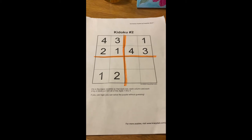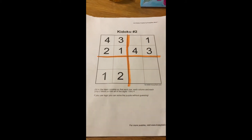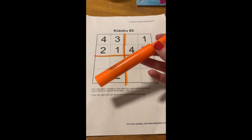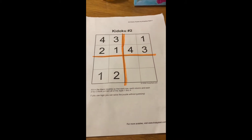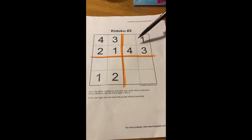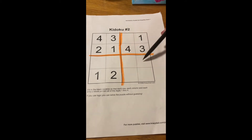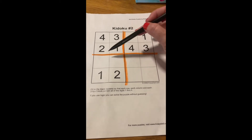Step number one is make sure you have a pencil — never do Sudoku in pen. Number two, I like to use a highlighter to divide my different sections. In this puzzle I need to find the numbers 1 through 4 in every row going across, every column up and down, and every section.